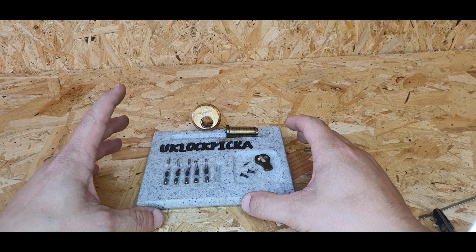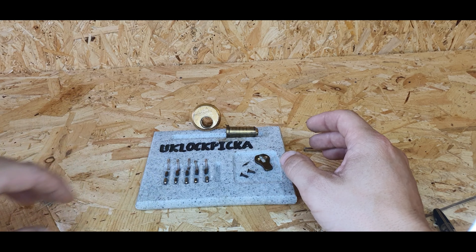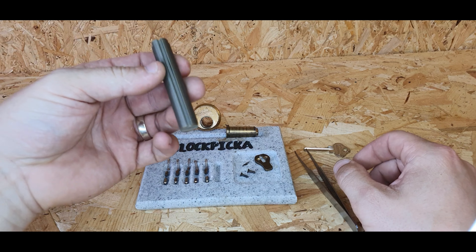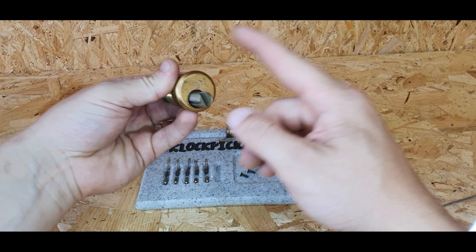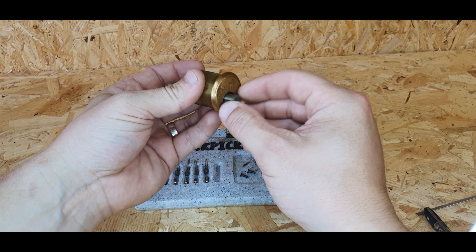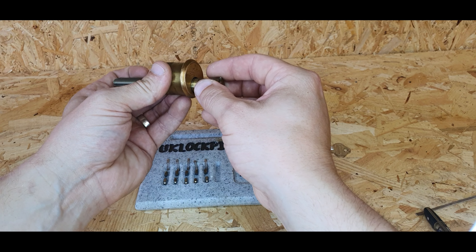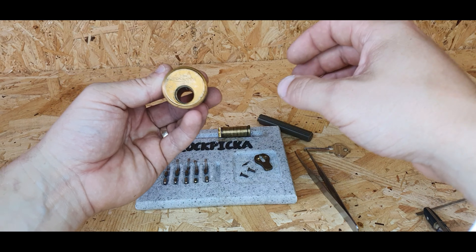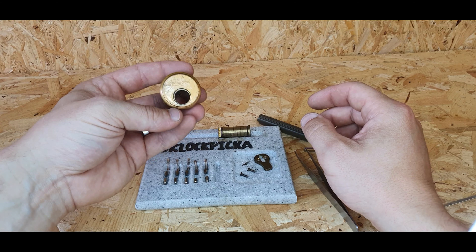For anyone who doesn't know how to rebuild a lock, this is basically how I do it. All you need is some long tweezers and a follower, which follows the chamber or housing where the plug is going to sit. This stops the pins from coming down and allows you to slide the plug in without pins flying everywhere. You can use other things like Sharpie markers, but it's best to get a proper follower.